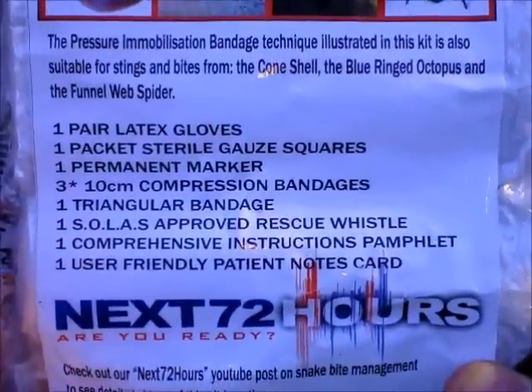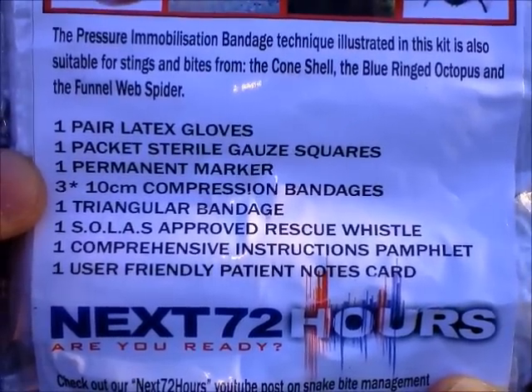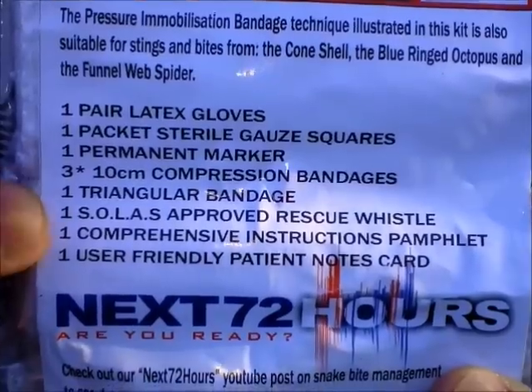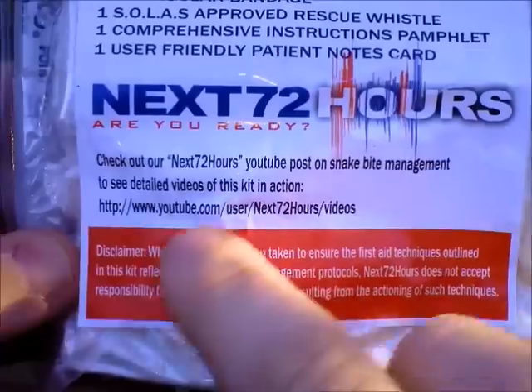Moving down a bit more, we'll have a look at the contents. You've got a pair of latex gloves, a packet of sterile gauze squares, a permanent marker, three 10 centimeter compression bandages — which is vitally important — a triangular bandage, one SOLAS approved rescue whistle, a comprehensive instruction pamphlet, and a user-friendly patient notes card.